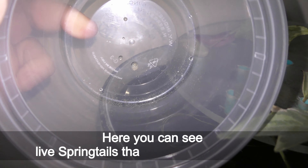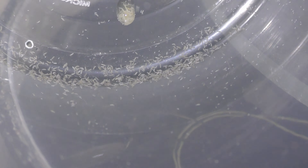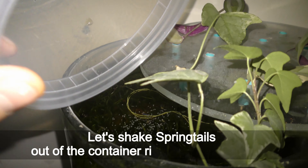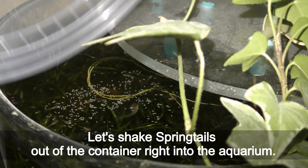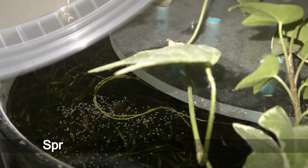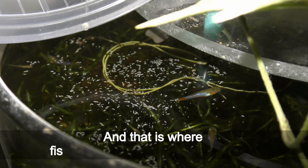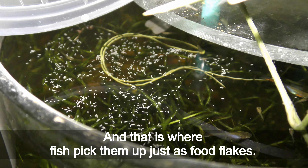Here you can see live springtails that I collected previously. Springtails are great jumpers. Let's shake springtails out of the container right into the aquarium. Springtails work on the water's surface, and that is where fish pick them up as food flakes.